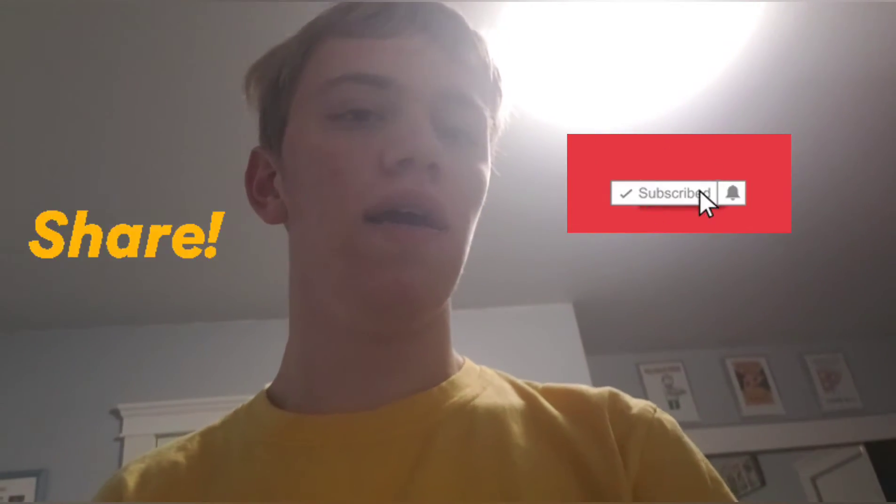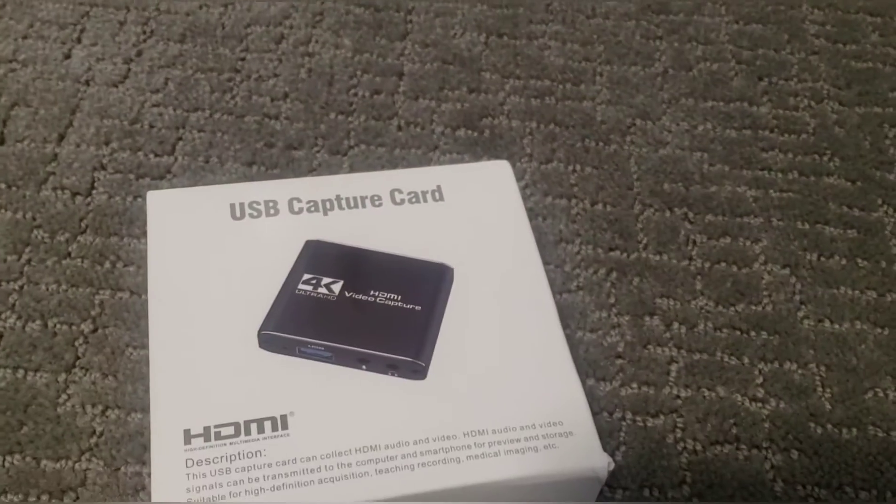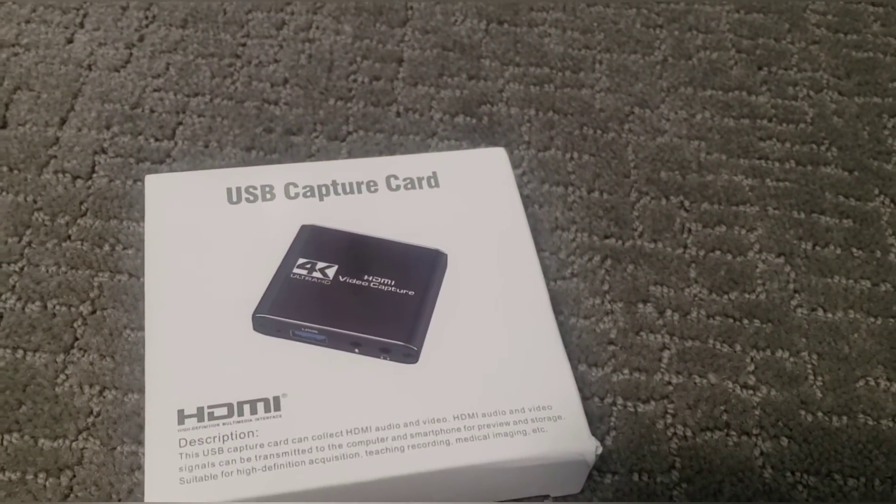What's up everybody, welcome back! I was gonna do a video but there's been a slight change of plans — and by slight change of plans I mean a completely new video. So here's what's gonna happen: a capture card. Yes sir!